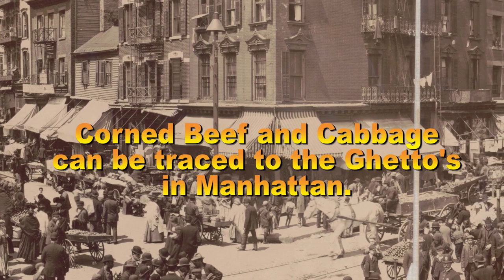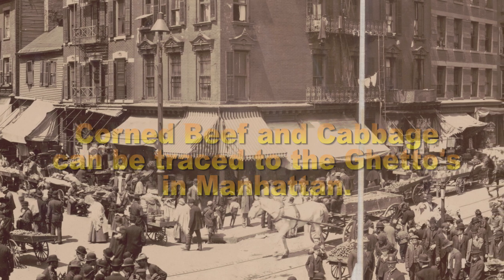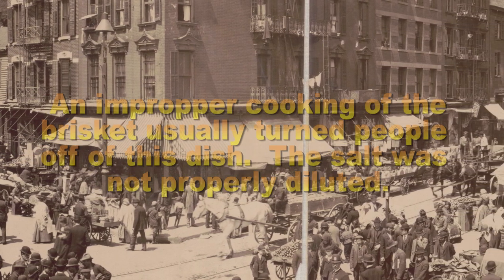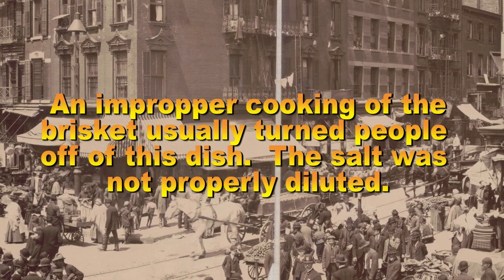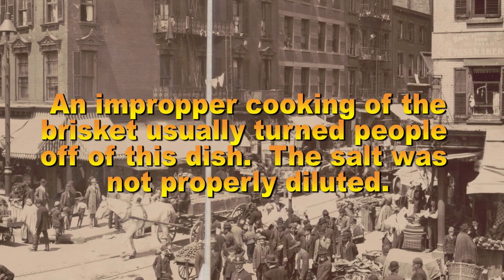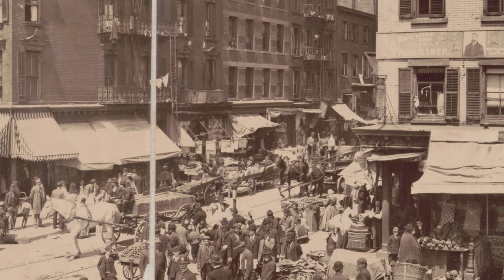Today, this meal is enjoyed all over North America, with New England claiming it as their own. The beef is cured in a salty brine and pickling spices. To avoid a super salty meal — something that has turned many people off this dish — I'll show you how to have a tender beef and a broth you can enjoy with your meal. Want to know how to do it? Keep watching.